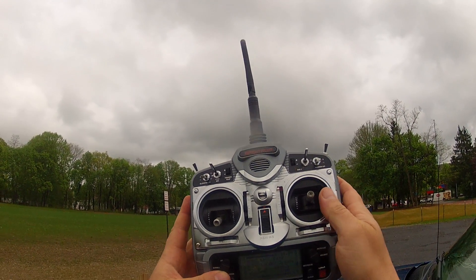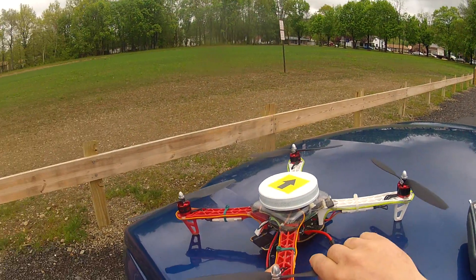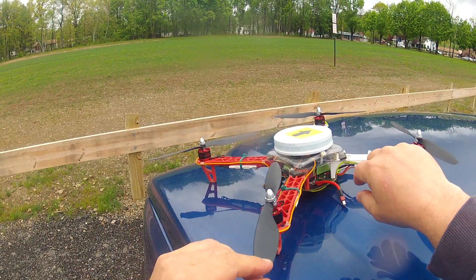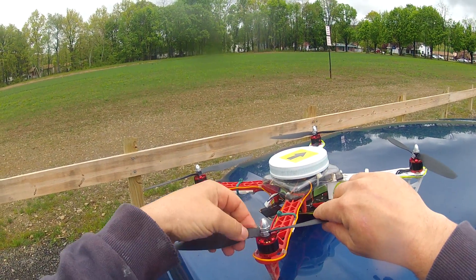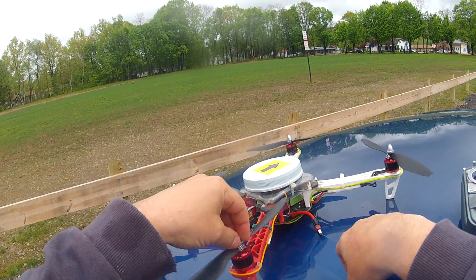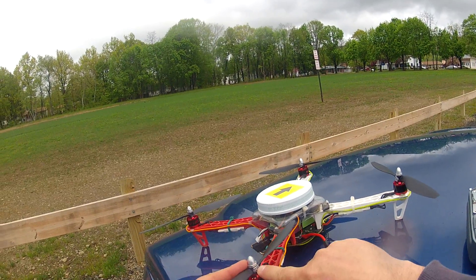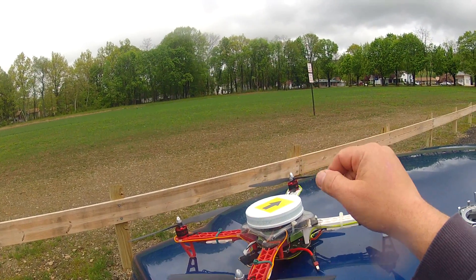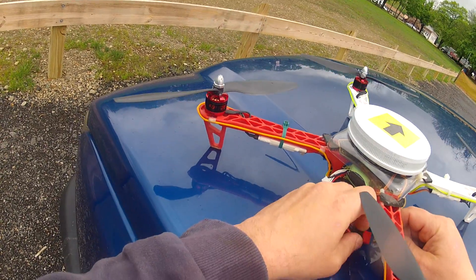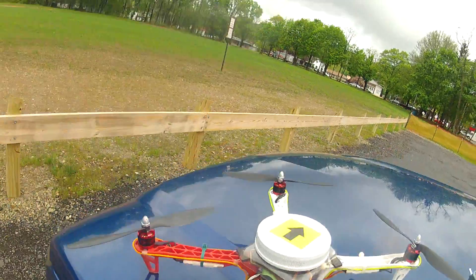So now I'm going to take a flight. These are the Gem Fan 10x4.7s, and I don't really like them too much on this quad. I prefer the DJI 10x3.8s. I had to put a lot of weight here to balance the hubs, but they're nice and balanced now. These things fly faster than the DJIs but they don't accelerate as well — they probably draw too much current.